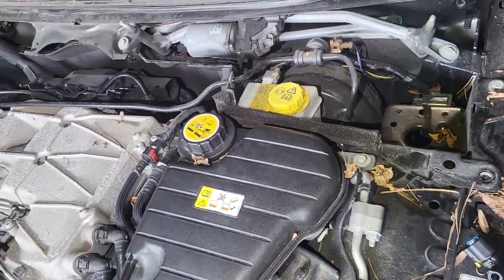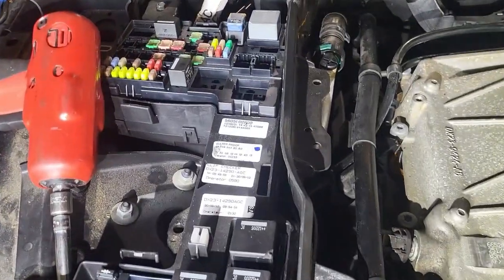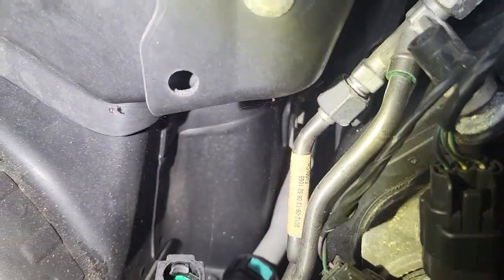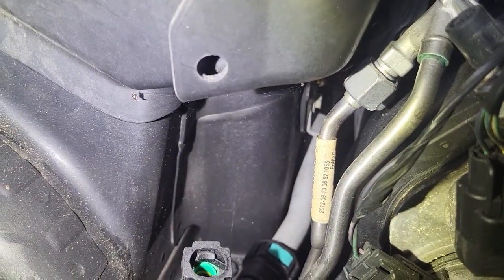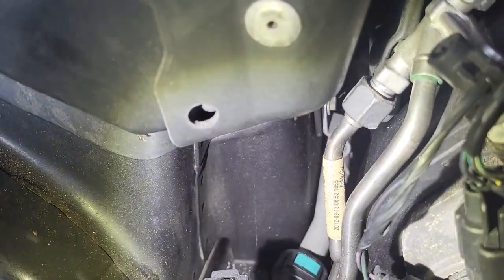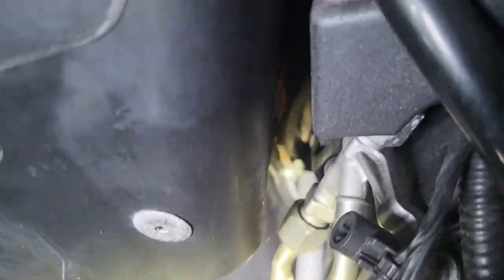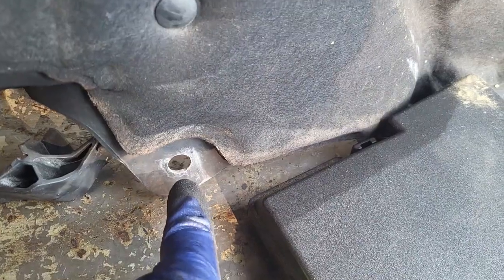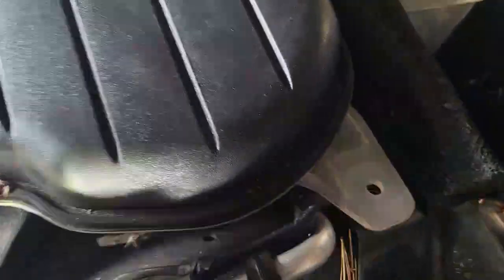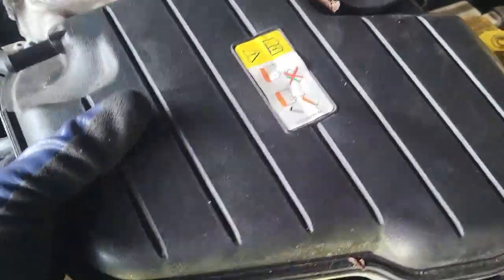I've taken off the trim on the passenger side. There's a number 10 bolt down there you have to take out before this trim comes off — there's also a number 10 up in the corner. Once those are out, this trim just comes out easily.